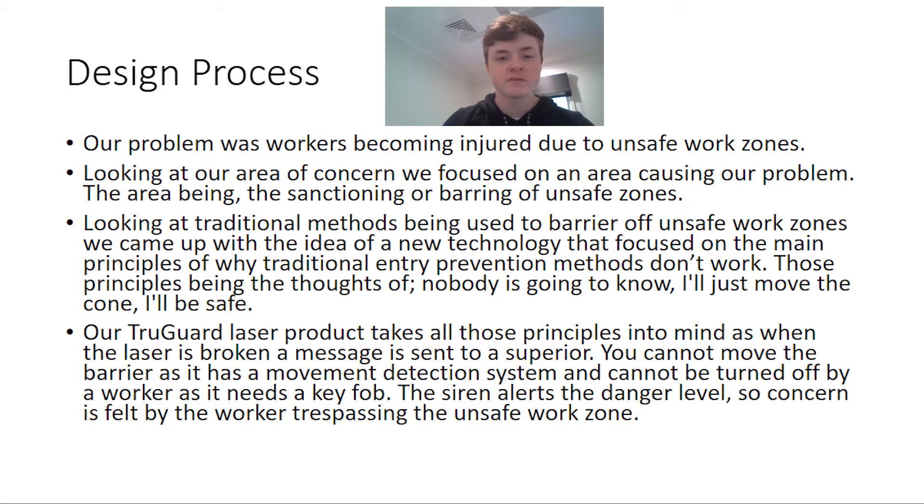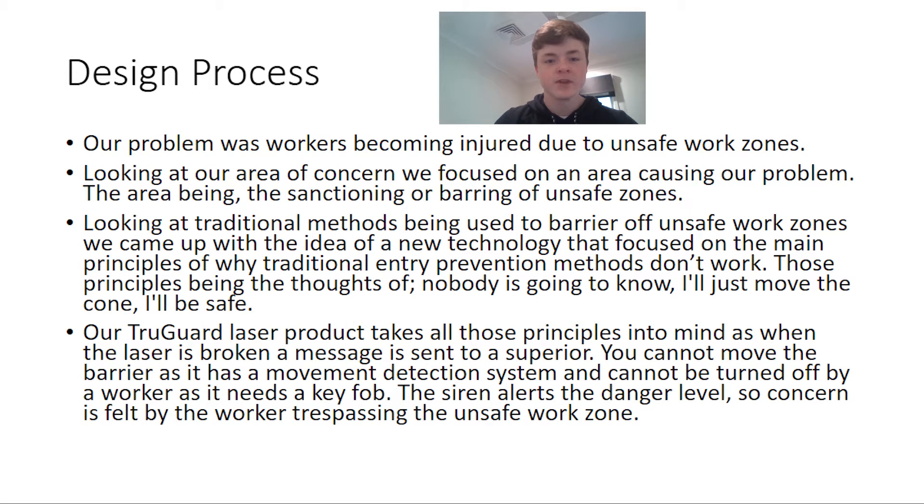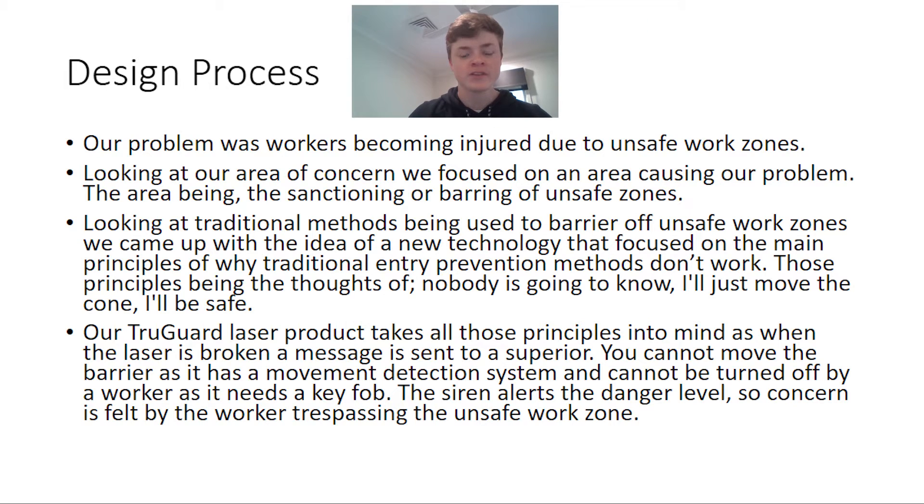The design process: we first identified the problem of unsafe work zones, then looked into the area concerned, focusing on the barring off of unsafe work zones.